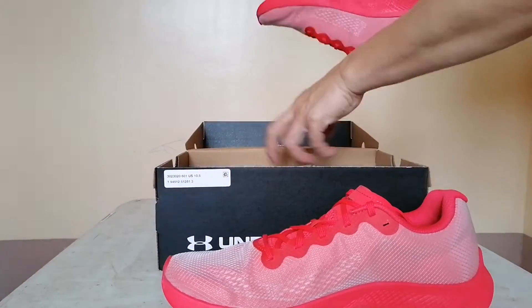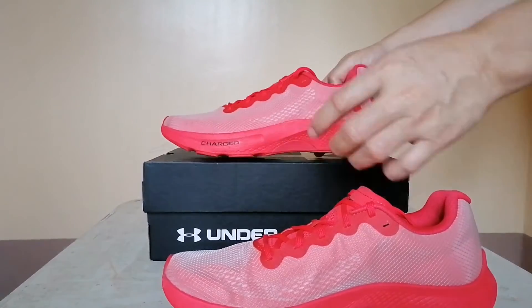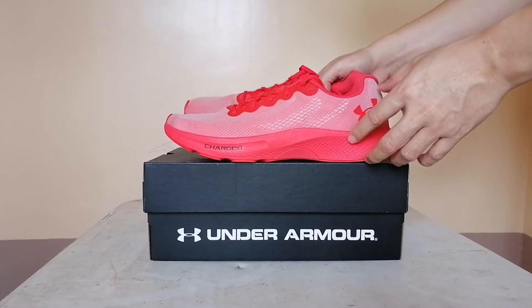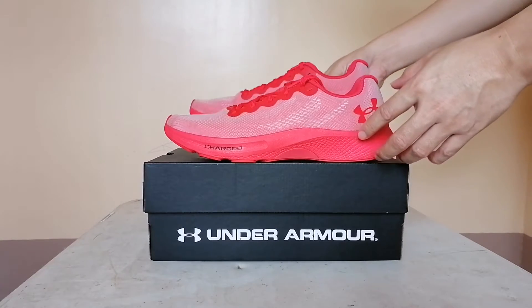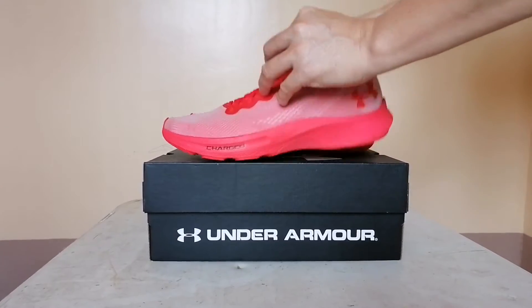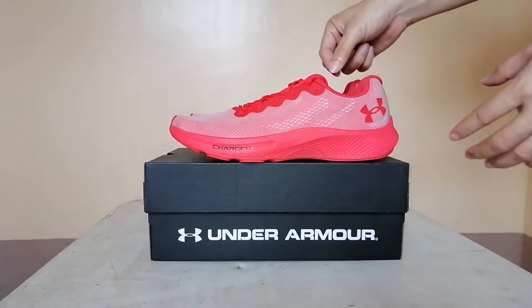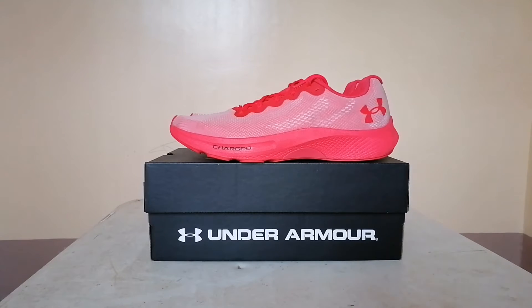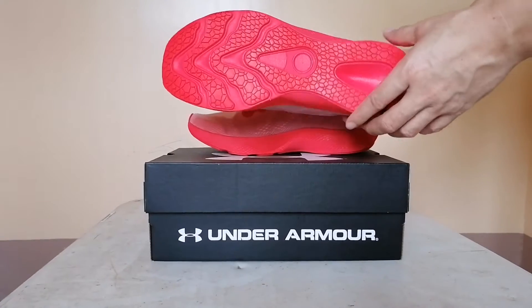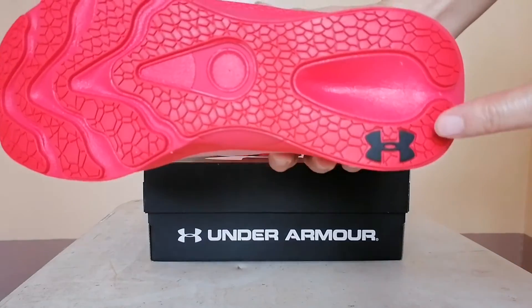I think this is their first premier or elite cushioning setup that competes with anything from anybody in the industry. Whether it's Lunar and React from Nike or Boost from Adidas, Hover Foam is legit. And it's something that is very tunable — you can have Hover that is very plush, have Hover that's bouncy, or have Hover that's a little more responsive and firm. It gives the engineers at Under Armour a chance to make the shoe how they want it, and it's a nice starting point.